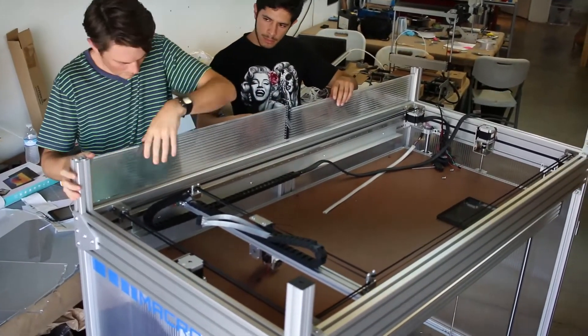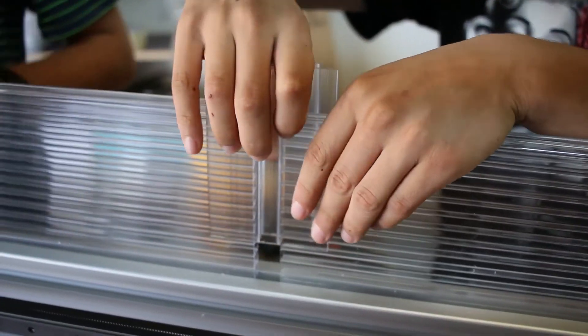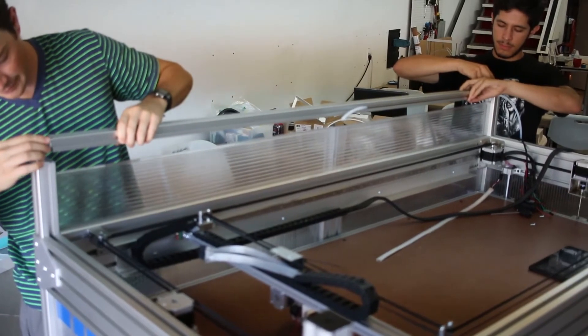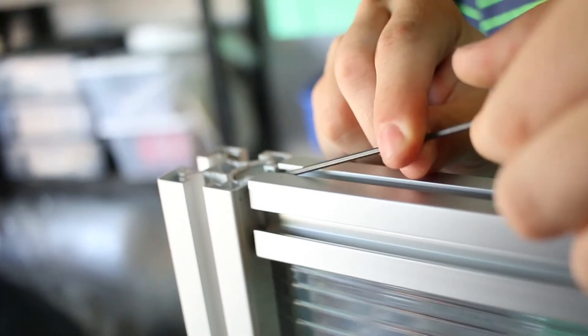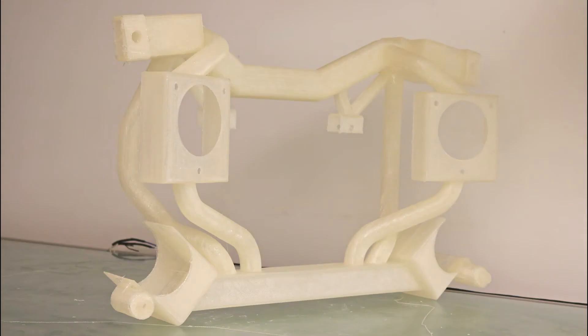Each Macromakeit arrives partially assembled with high quality video instructions. Backers should expect between 10 and 25 hours of assembly time depending on experience. Even though it's a kit, you can expect the same excellent support that Makeit provides for all of their 3D printers.